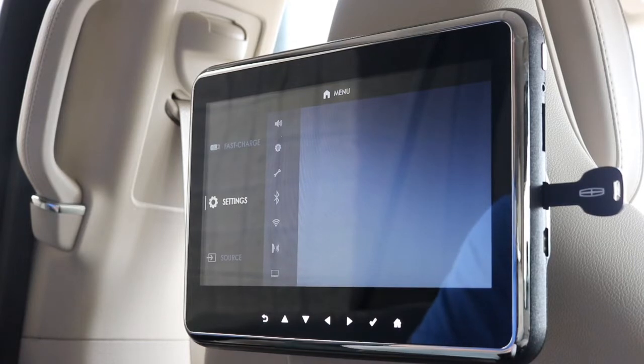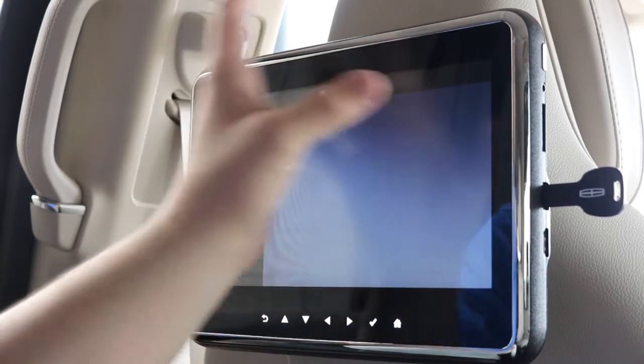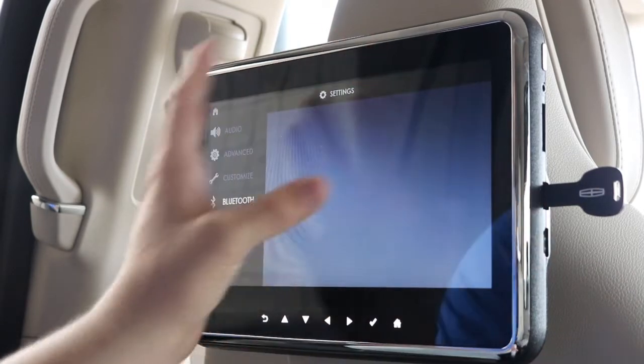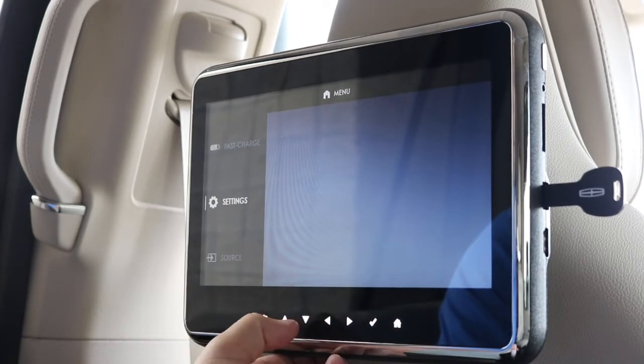Right now our phone is connected via Bluetooth, and in the settings you can connect Bluetooth or Wi-Fi. Lincoln has actually gotten rid of the touchscreen on here, so if there's ever sun glare you're not going to see fingerprints — you'll still see all the clear video. All the buttons to move around are on the bottom.